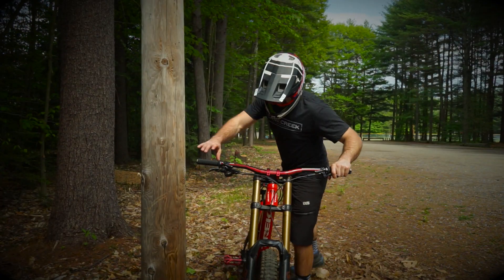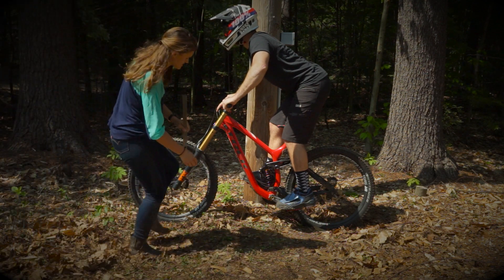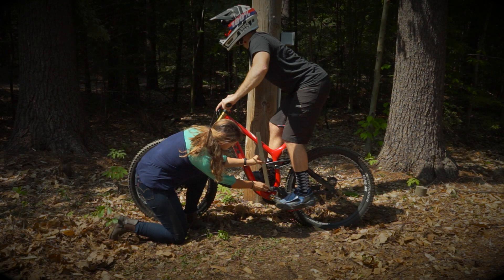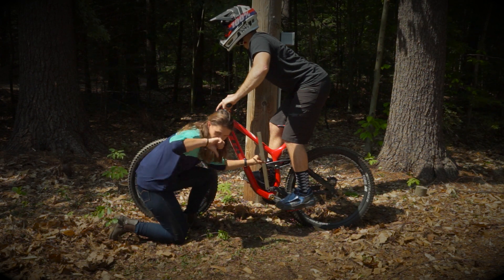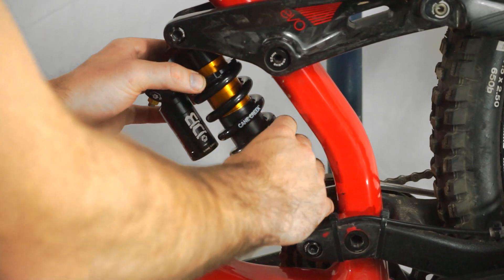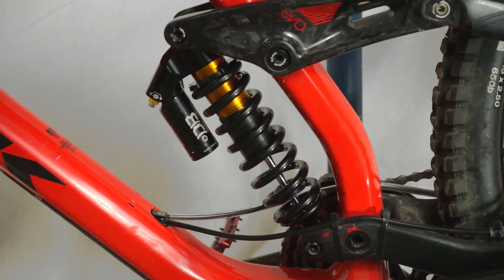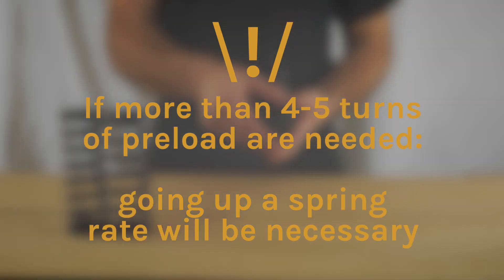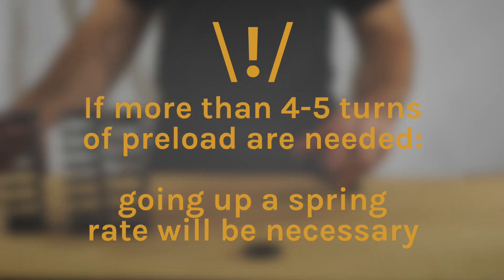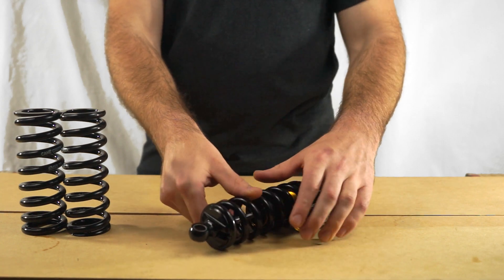For a coil shock, you're going to need to have a friend. While you're standing on the bike, have your friend measure the eye-to-eye of the compressed shock. In this case, I have too much sag — the eye-to-eye measured 189 millimeters, which is outside the desired sag range. So I'm going to add some additional preload by twisting the coil clockwise, which will decrease the amount of sag. It is important to note: if you need any more than 5 turns to achieve the optimal sag, you will need to increase the spring rate instead of adding more preload. Adding too much preload will prevent the suspension from working properly.